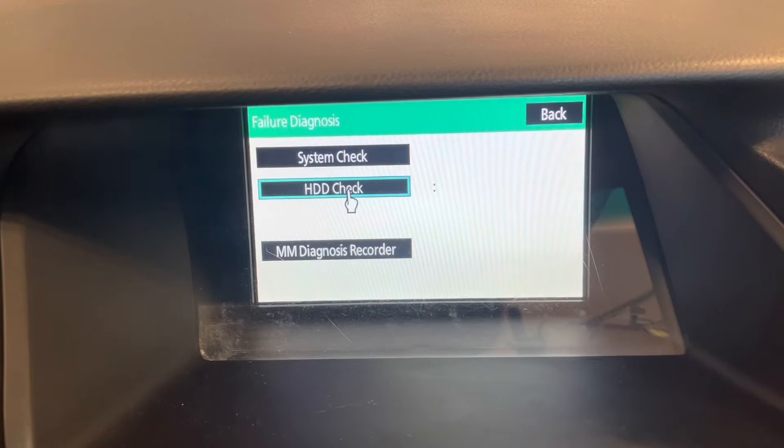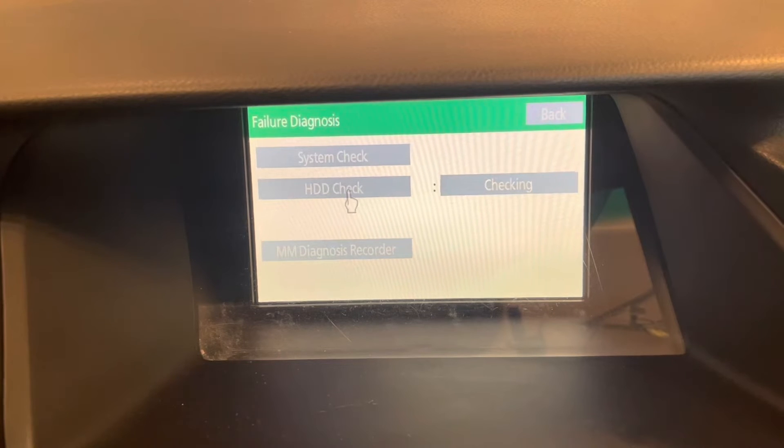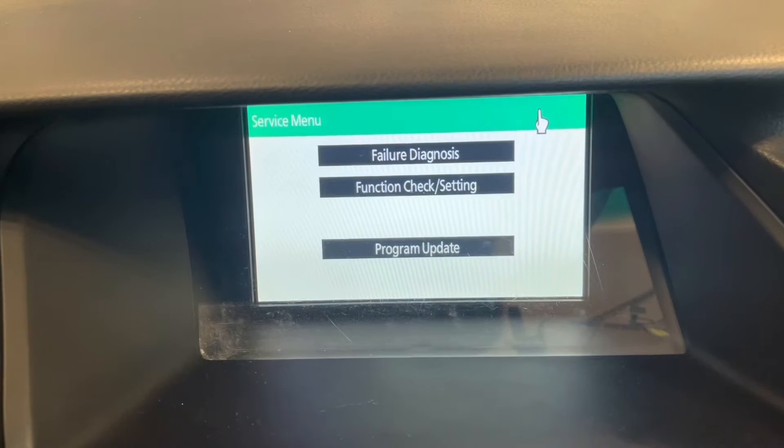The hard drive check will take maybe about 30 seconds and it's going to check the hard drive for integrity and let us know if everything's okay. Let's just wait for a bit and see what happens. Alright, looks like our hard drive is okay.